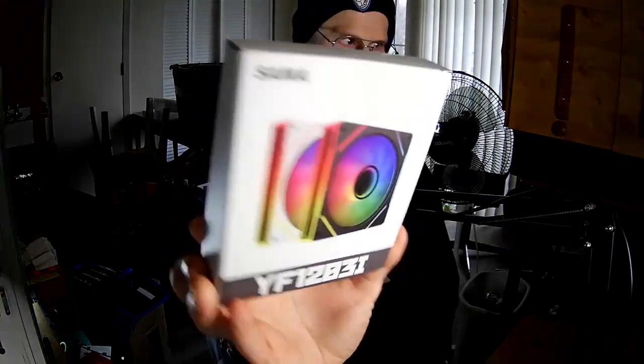Hi fans, I'm the PC Expert Amateur and we're going to take a look at the Sama YF1203i. It's an Infinity Fan. I know some of you guys are crazy about Infinity Fans. The first Infinity Fan I saw that I liked was the Gelid Stella Infinity, and I don't really care about LEDs, but it was just so pretty in the picture.